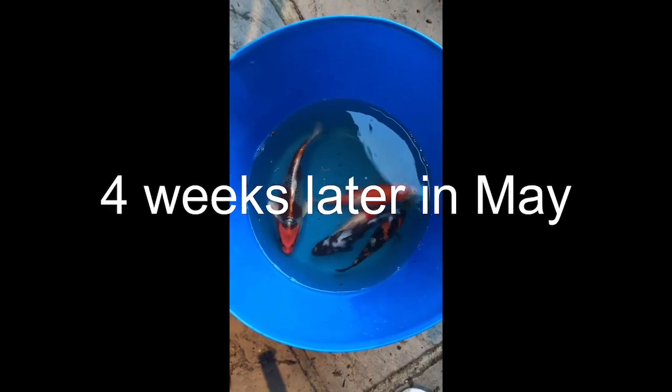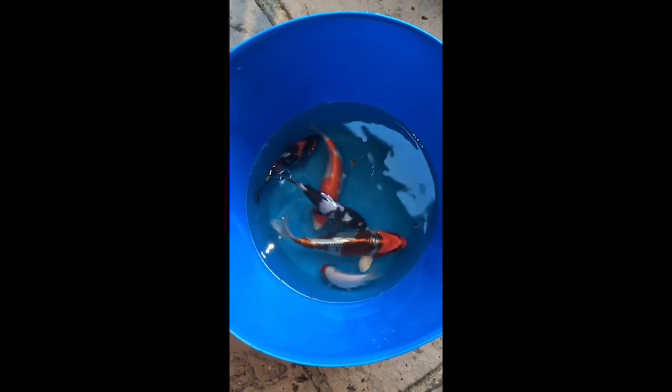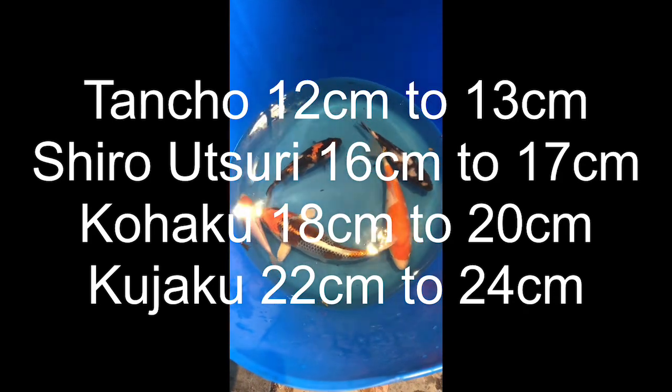Just by putting the fish in the bucket they appear much bigger, but I'm going to gently sedate them a little bit and measure them to see how much they've grown. This one includes the fish I don't have an initial measurement for, but I wanted to get it out to inspect it. Just by seeing them in the bucket you can tell they're bigger than before, and the measurements confirm that. The Tansho is one centimetre longer at 13 rather than 12. The Shiro Utsuri was 17 rather than 16. The Kohaku had grown quite a lot — from 18 to 20 — and the Kujaku has grown from 22 to 24 centimetres. So we've got between one and two centimetres of growth over four weeks in pretty optimal conditions.